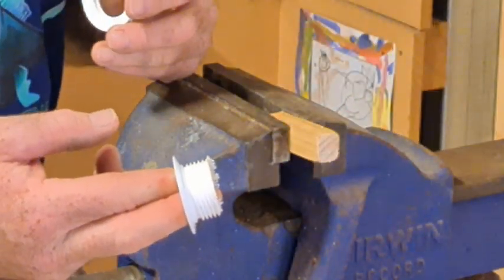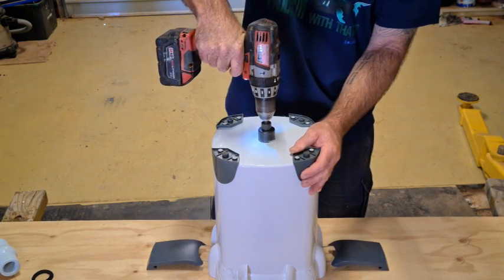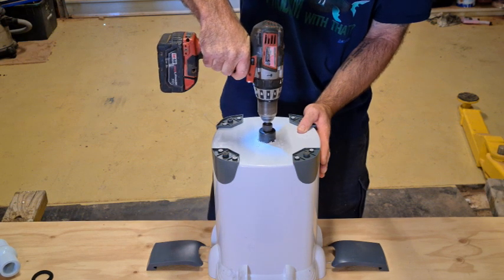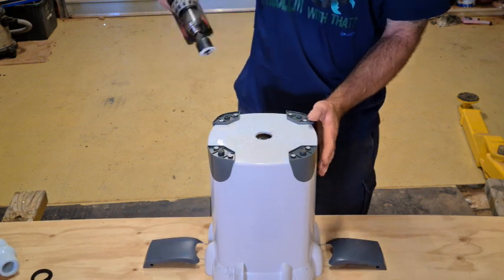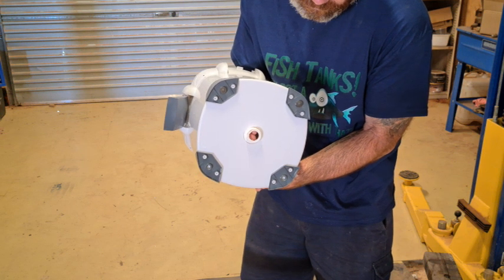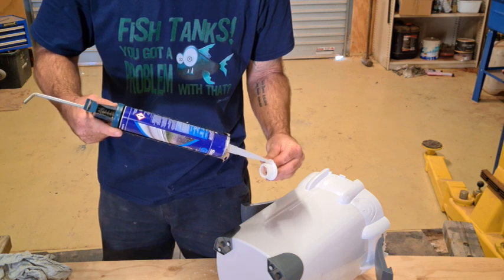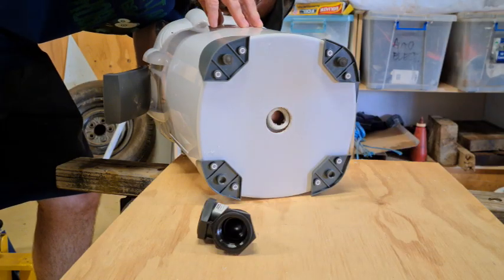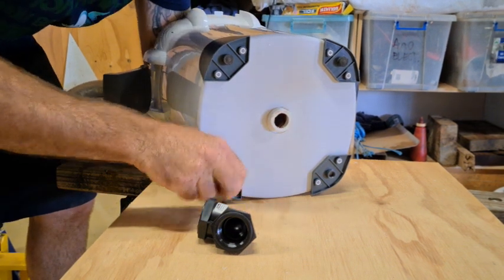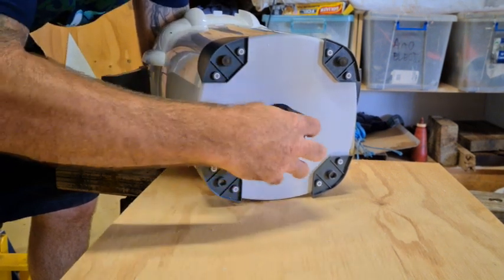Next we drill a hole to fit the sink drain, make sure our drain fits — which it does — then run a bit of silicone around the inside, insert the drain into the hole, put our rubber washer on which gives the elbow something to screw up against, and then screw the elbow on.